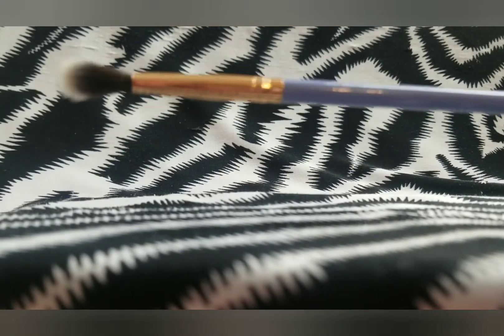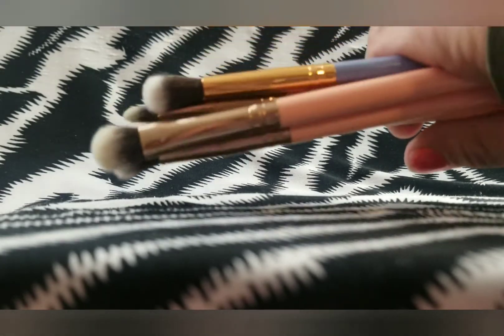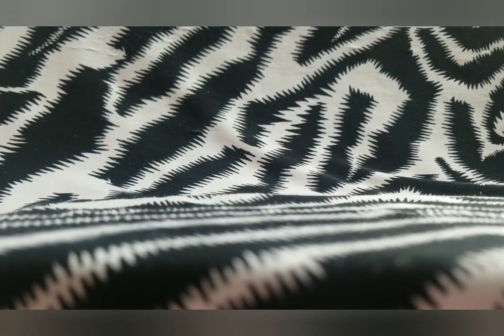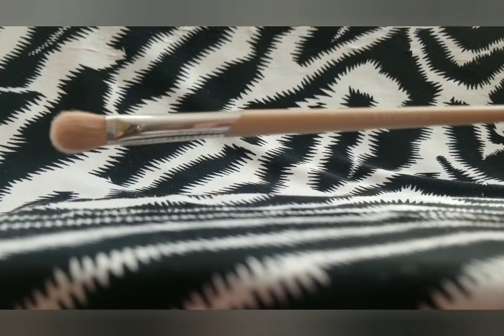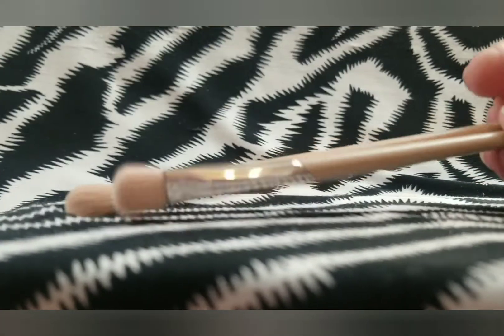Then I have the purple set of Luxe brushes: the 237 blending brush — I really like this one for inner corner highlight — the large 209 shader, the medium angled shading brush 207, the brow and lash spoolie, and the 205 tapered blending brush. These are sets that I would purchase again. I also found the other Fenty brush — it was on my makeup table. I would definitely purchase these Luxe sets again on add-ons on BoxyCharm. The other Fenty brush is the Fenty Beauty 230 blending brush. I bought both Fenty brushes on add-ons — I think I paid $3 or $4 a piece. I really enjoy these brushes.